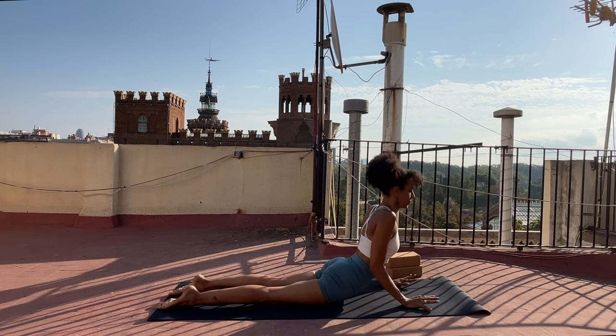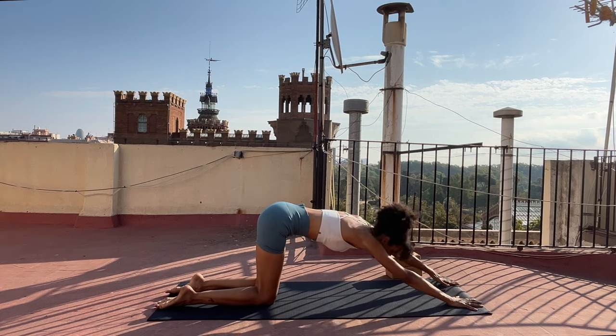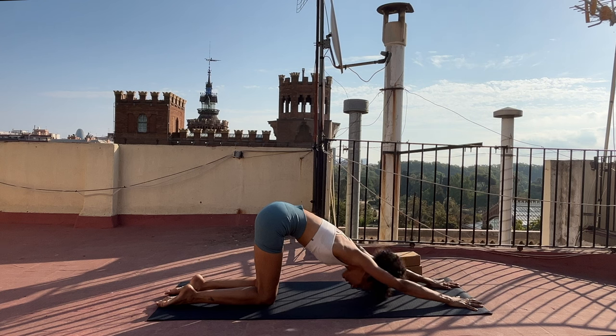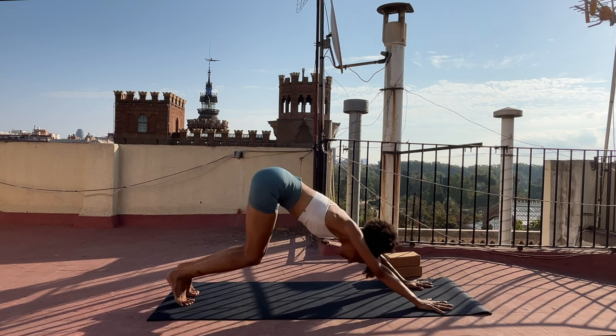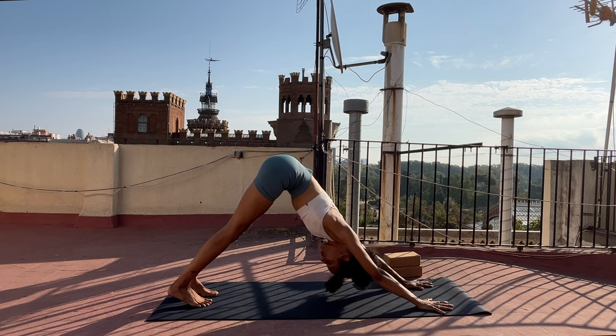Inhale, lift your chest. Exhale, bring your hips back. Feel free to remain in tabletop or walk your hands forward, finding a diagonal line from your hands through your arms all the way up to your hips, which are stacked over your knees. If you want to awaken through the legs a little bit more, grip through your hands, tuck your toes, and keeping the length of the upper body, send your hips up and back — finding downward facing dog. Breathe in, breathe out. Become aware of the sensations in your physical body. One more — inhale, and exhale.